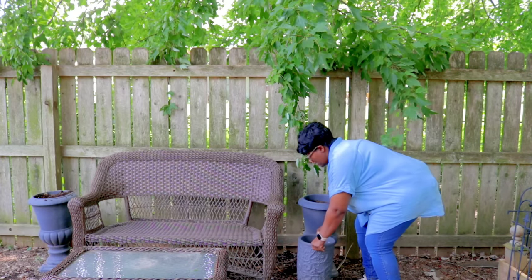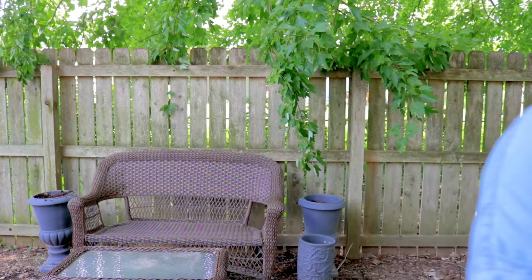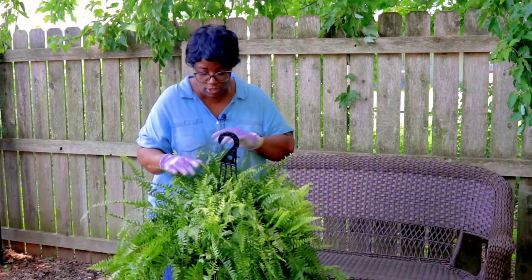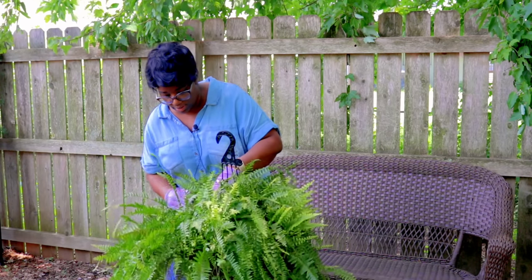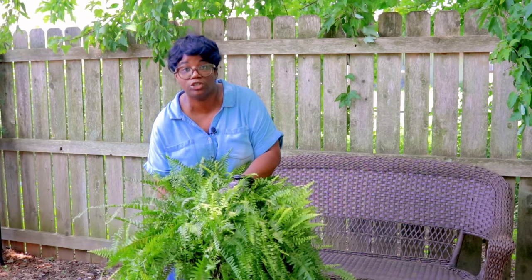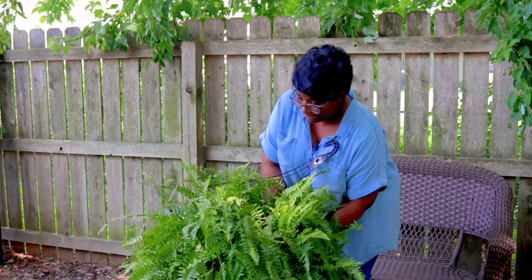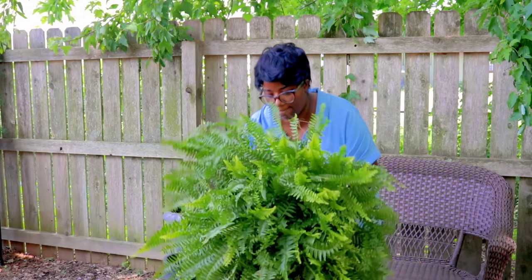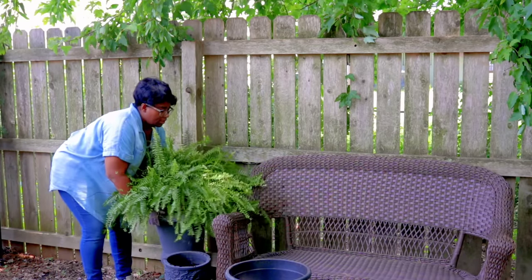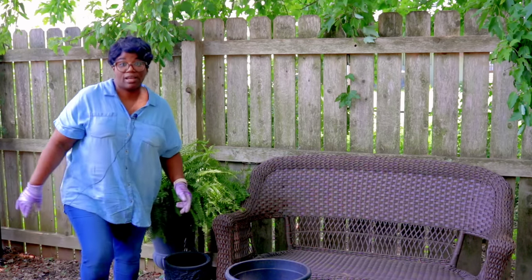We're going to set this container right here and then we'll set the other one on the other side. We're going to use a fern because this is going to help us intermingle our summer show with our fall show. Perfect fit. I'll scoot it over just a little bit, and now let's plant the other one.